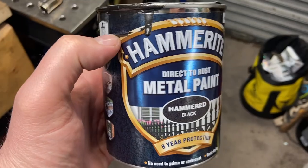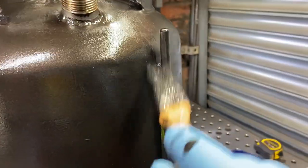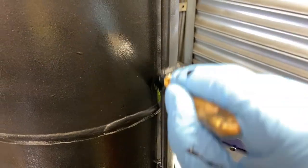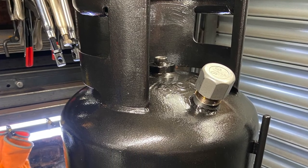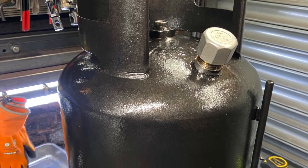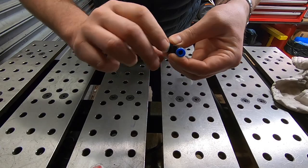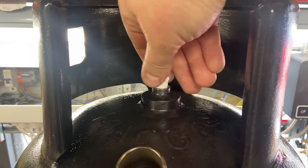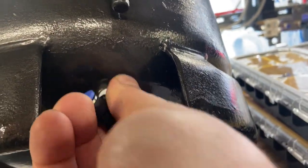All looking good there. Next step: give it a lick of paint. We're using some pneumatic fittings — an elbow for the vent at the top of the cylinder and a T-piece for the bottom. We're going to connect both of them together with some clear plastic tubing.